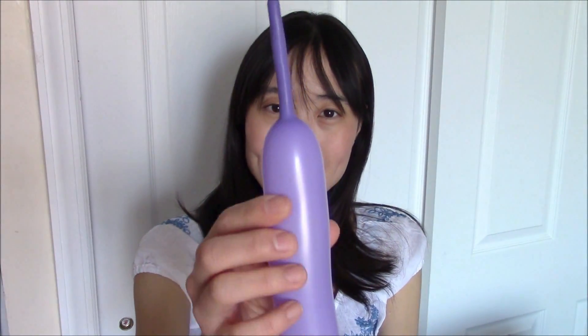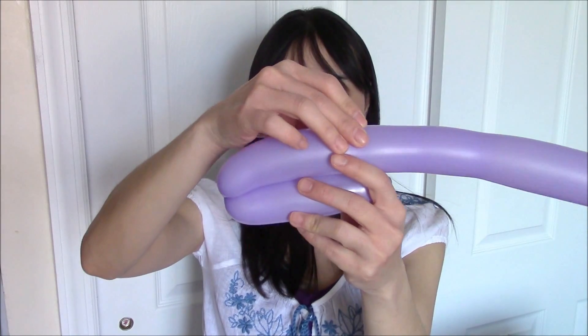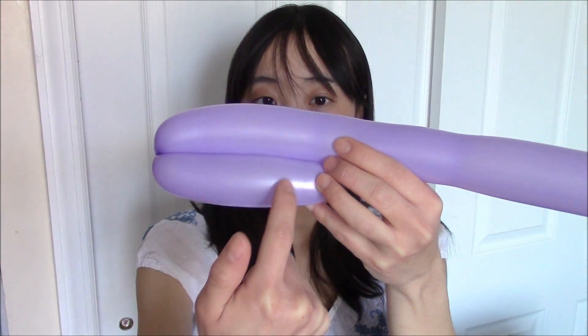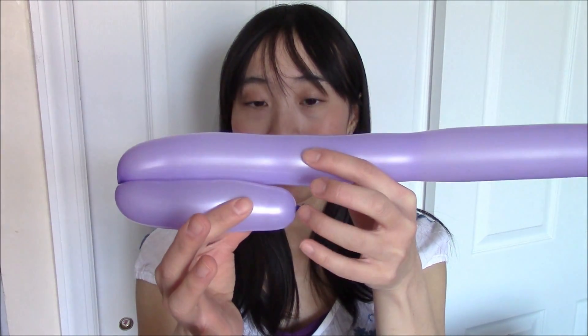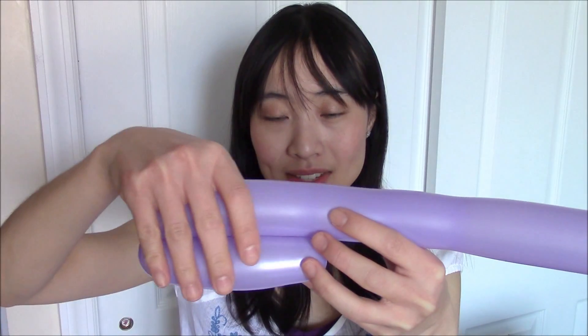So here I have a long balloon already pumped up and I left some space in the very end so that there's some more room to work with. I'm going to start off by pinching around five to six inches from the part that I tied, give it one, two, or three twists, and then fold the balloon in half. What this creates is the bunny's ear, and then at the very bottom, if you leave a little room, is where the bunny's nose is going to be. Wherever you want the nose to be, pinch at that area and twist both these balloons at the same time.